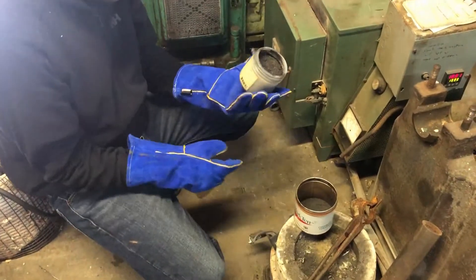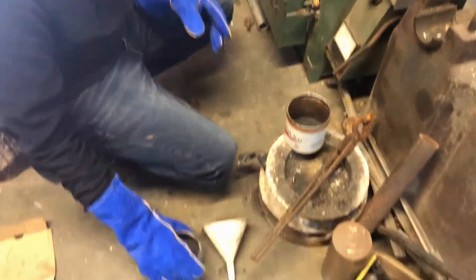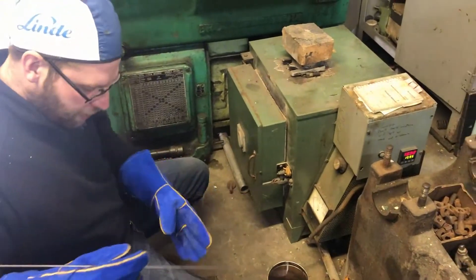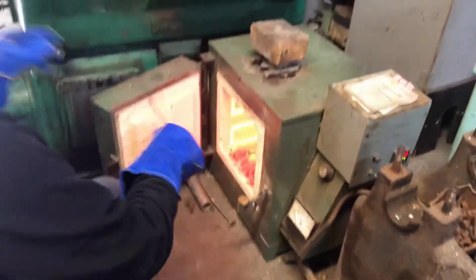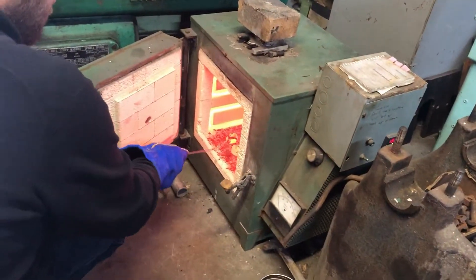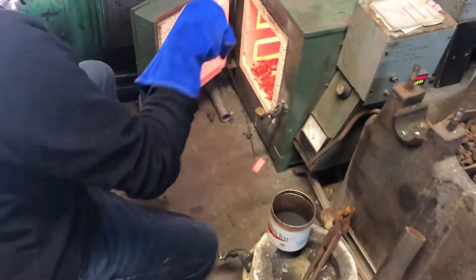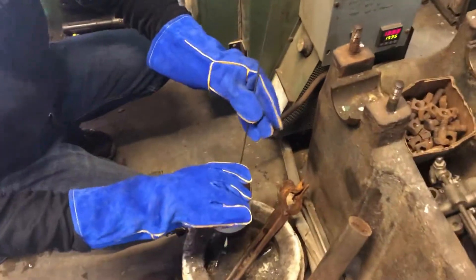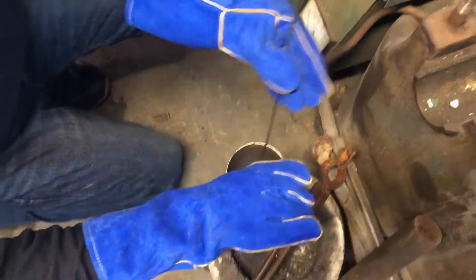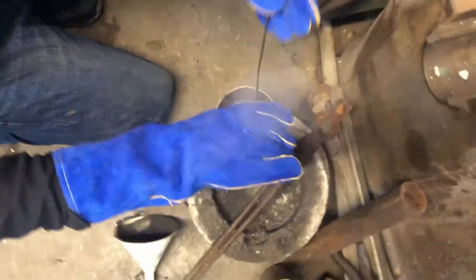Today we're using a Quick Hard compound because you can't get Kasenit anymore. What we do is heat it up — as you can see, just under 1600 degrees — then place it in the compound and sprinkle on top of it, trying to submerge as much as you can to get as much compound on it as possible.